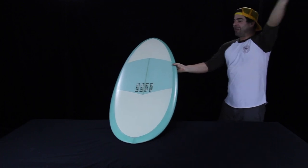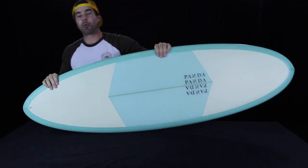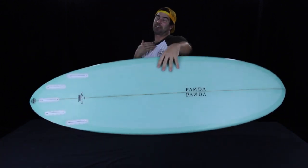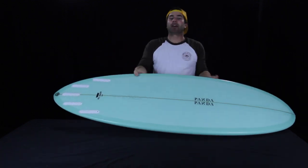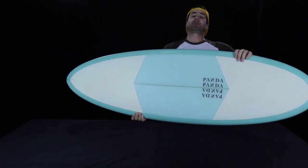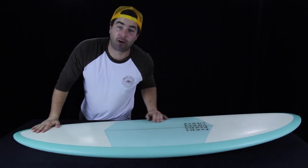Shred Nation, I will link more about this board down below this video, so check that out. I'll also put a link to Panda Surfboards' Instagram — I just think the captions are awesome. If you are surfing a Doinker Egg or any of the shapes by Panda, tell us what you think in the YouTube comments down below, and I can't wait to see you soon on Shred Show.